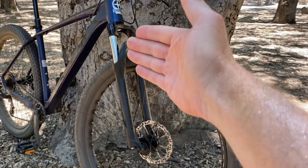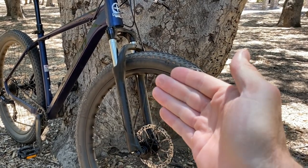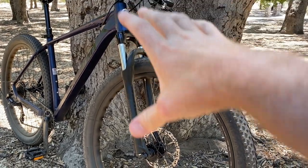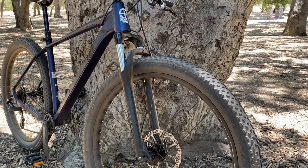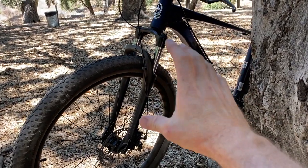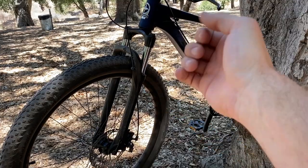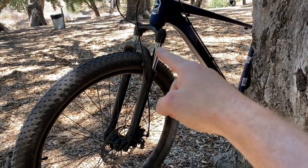Moving down to the forks — these are pretty ample forks for the price point. They are coil spring, and there are some issues with that which I'll show you out on the trail later in the video. It does have preload adjustment so you can crank that spring down to make it a little stiffer, and it does have a lockout on the other side if you don't want it to bounce on the climbs. The downside to spring-style forks is they are typically heavier than air forks, and they don't always give you the best performance — you kind of have to pick a medium point over how stiff you want those springs.